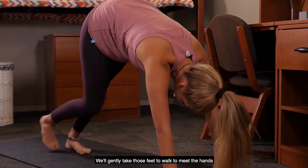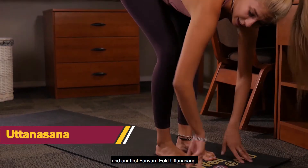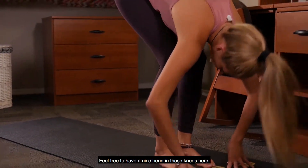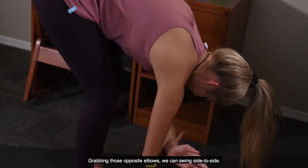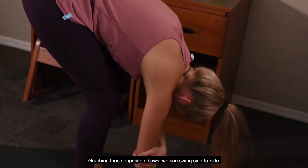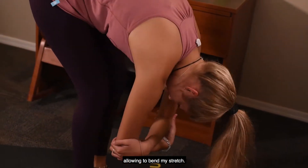We'll gently take those feet to walk to meet the hands, and our first forward fold, Uttanasana. Feel free to have a nice bend in those knees here, maybe shake that head yes or no, grabbing those opposite elbows, we can swing side to side, again keeping that shaking going, allowing for that nice stretch.